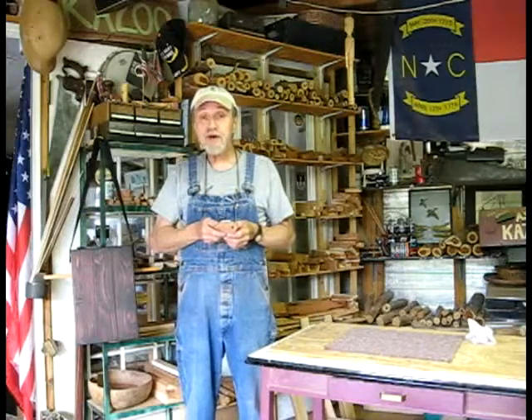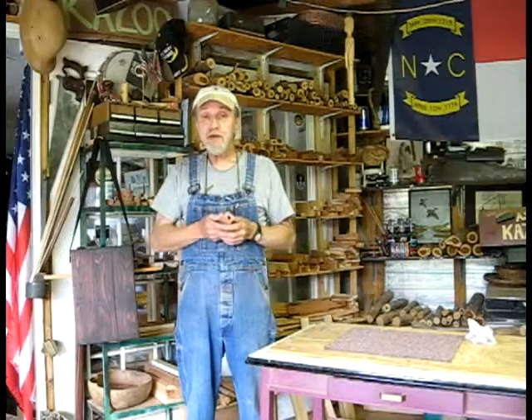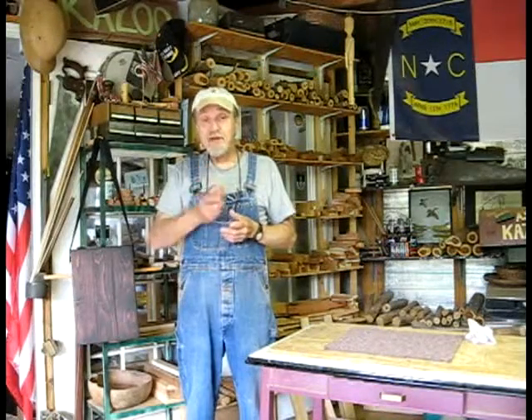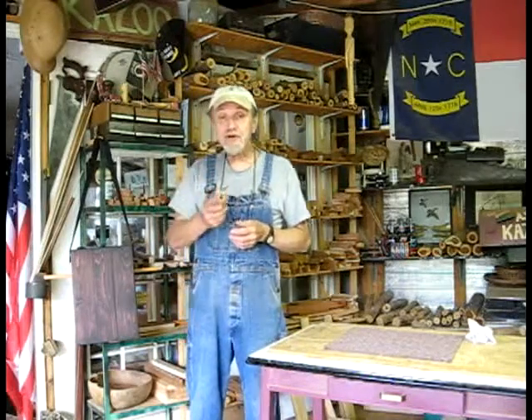I hope you enjoy your visit to the workshop for the next few days while I make your Slim Jim kazoo. I'm looking forward to having you and looking forward to making your kazoo. I'll see you in the next update video — you take care and happy kazooing.